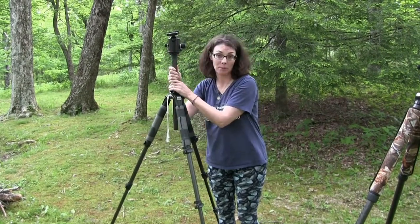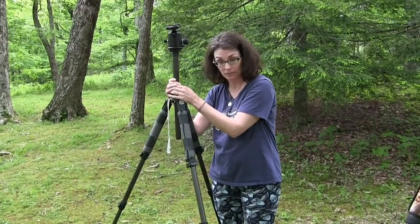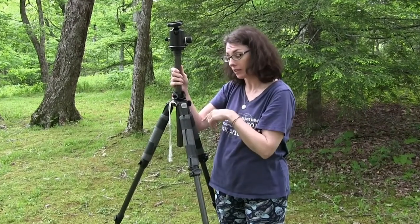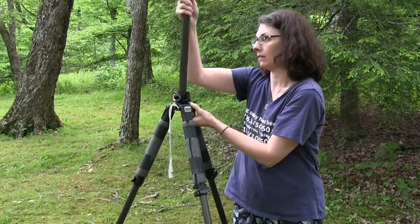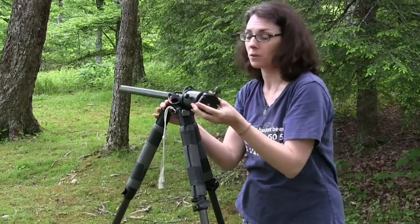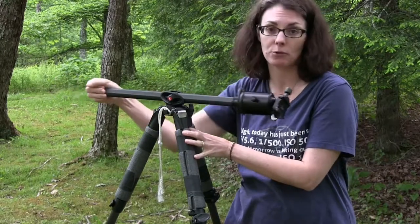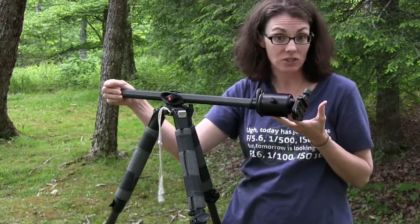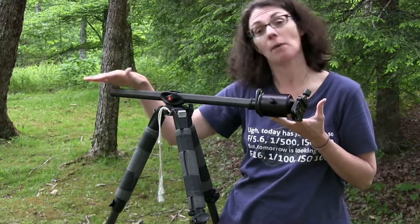Though this is not the best way to operate your tripod. It's best to extend your legs all the way and only then use this little center pole. My center pole can also run horizontal, which allows me to get very close to the ground and still extend out over a subject if I need to, though I do have to add counterweight to the other side to keep the tripod from tipping over.